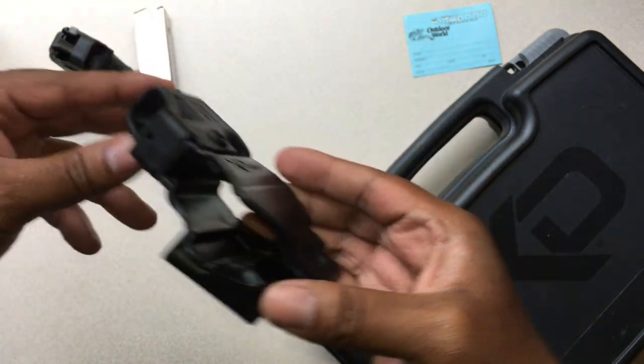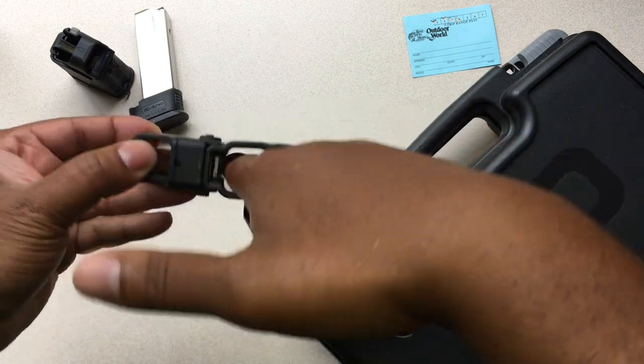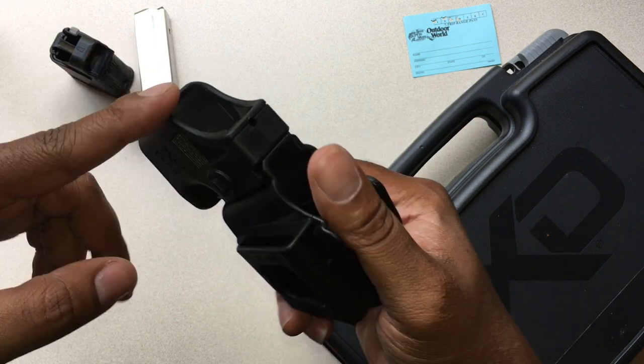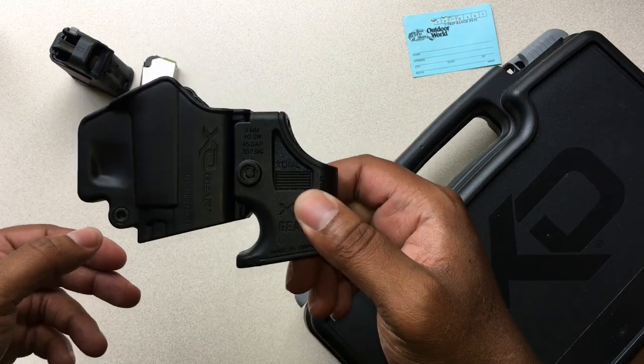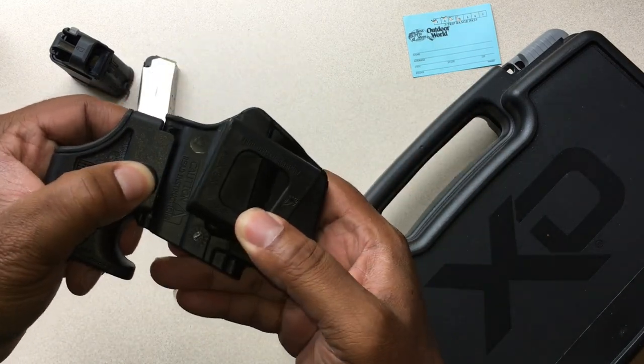That's what it looks like. So if you had a rig on your side, you'd have your pistol in here, and you'd just have a nice handy spot to store your speed loader. Share this with anybody you know out there with the XD — it might clear up any questions about what this button is for.